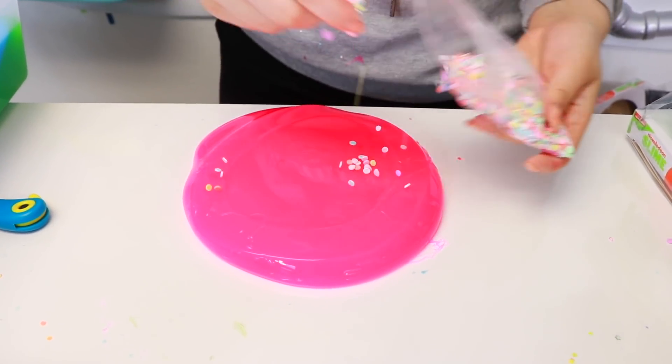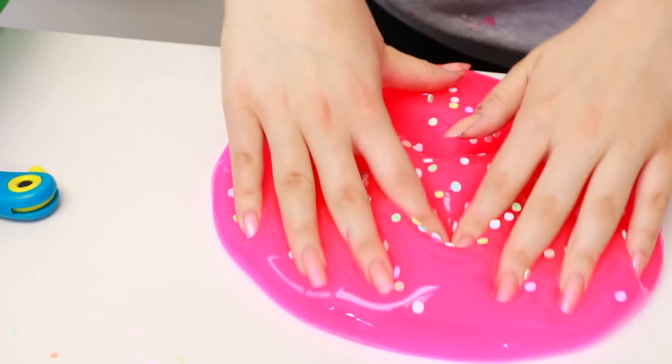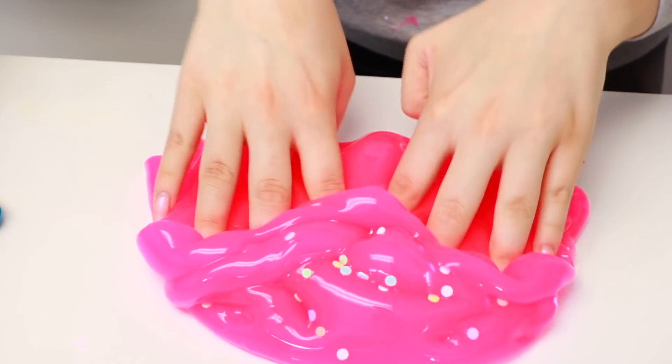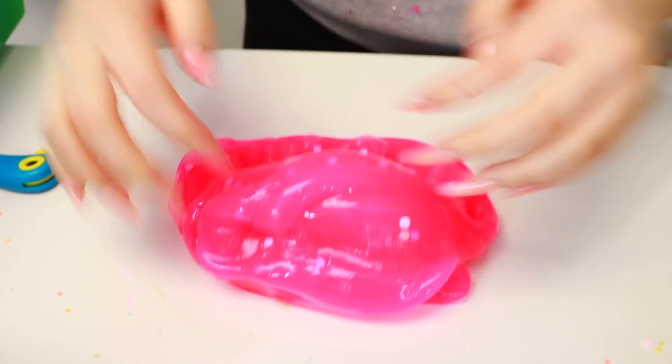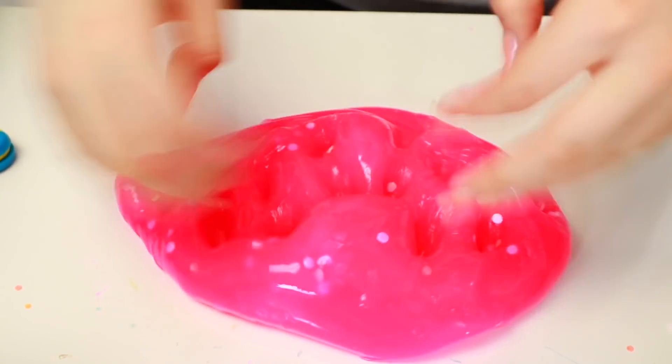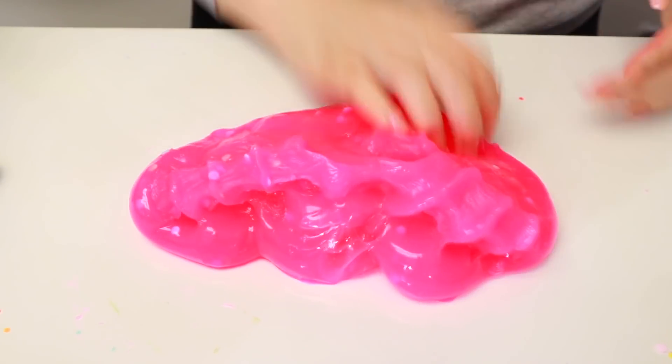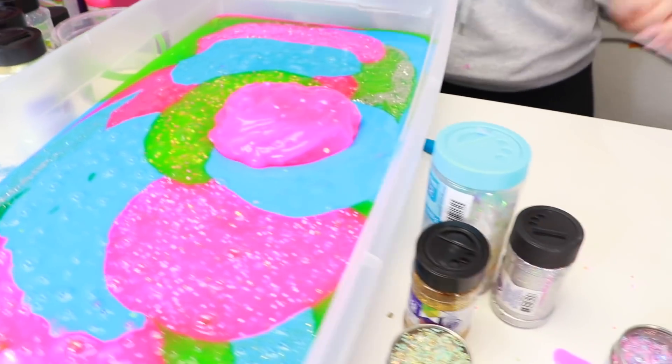Next we're going to do is this pink one. For this one I'm going to put these little confetti things. Let's see how that will look. These look so cool. I think we'll be able to see it more than the blue one because this one's a bit more clear. Oh my gosh, this is gorgeous. I love that this pink slime goes with everything guys. Let's put it in the box. We're running out of space — I think we should put it right here.